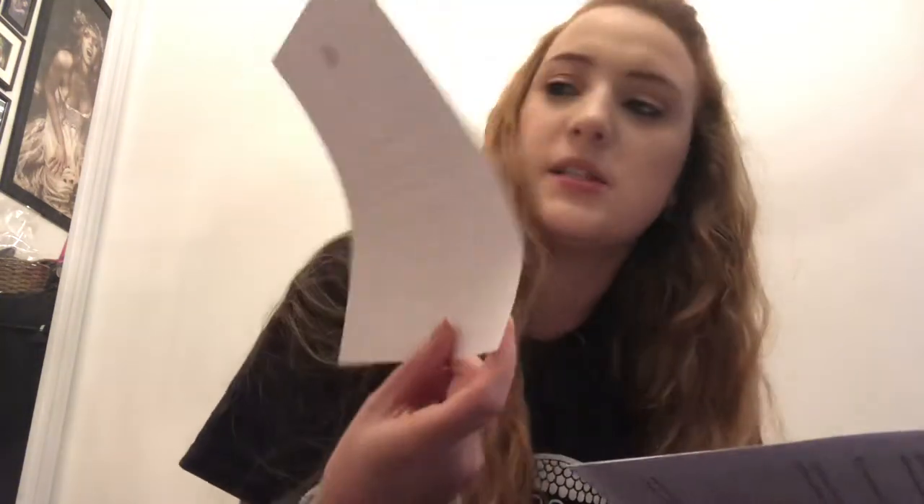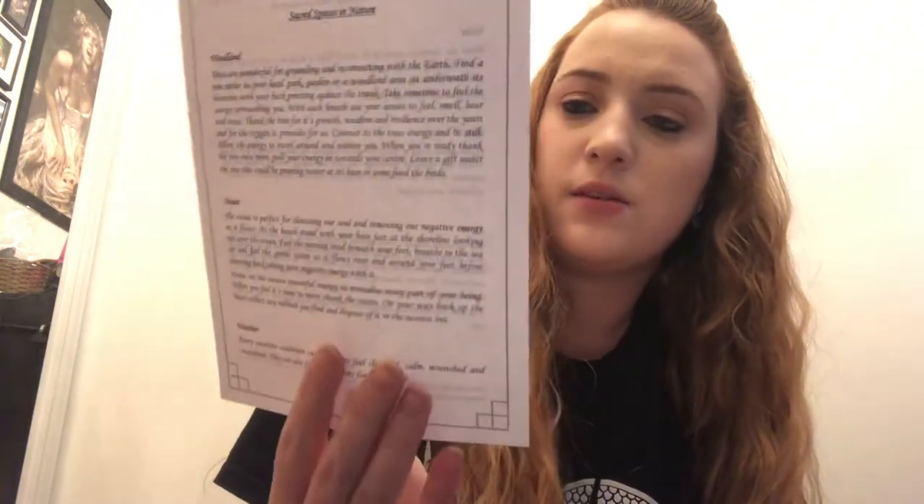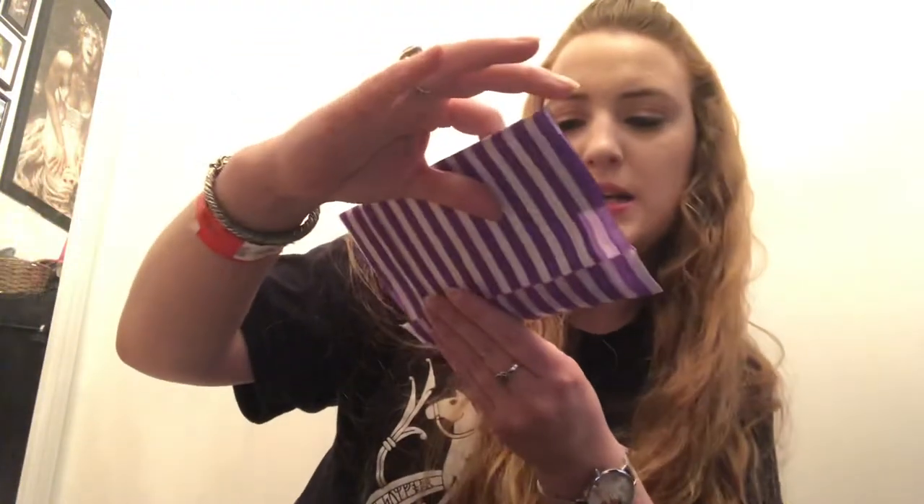We have an information sheet for the crystal — this one is for green quartz, so we'll likely have a green quartz crystal in the box. Then there's an info sheet on altars, sacred spaces in nature with themes around woodlands, oceans, and weather in the sacred space. There's also information about a window box altar, which is interesting.